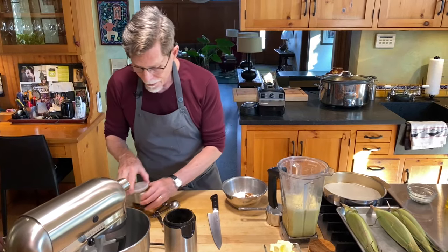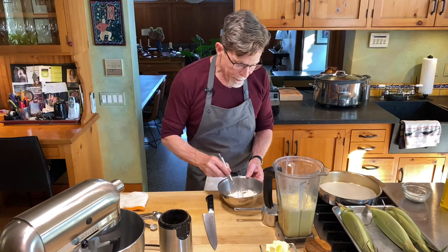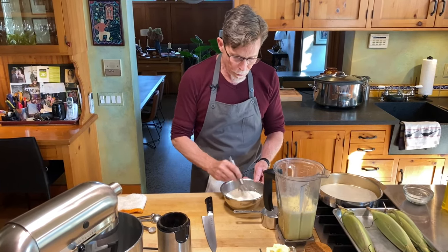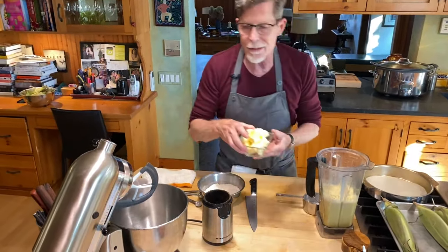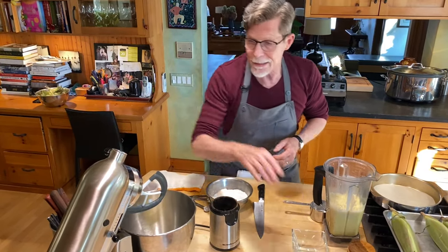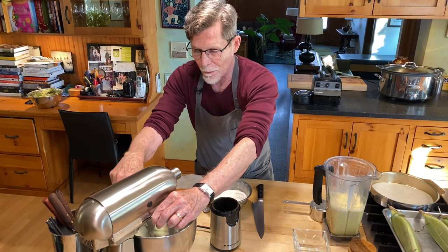Setting that off to the side, I'll just combine everything with a little whisk and now we're ready to do the batter. In the mixer, I am going to put six ounces of butter — this is a buttery corn cake — and turn that on. This has to be at room temperature, and you really want everything for this mixture to be at room temperature as well.